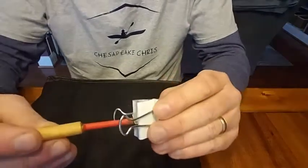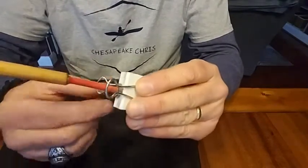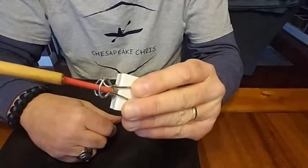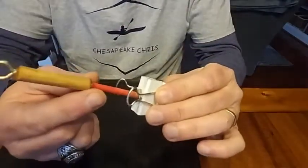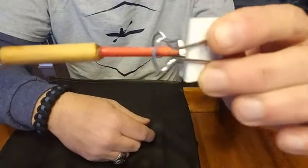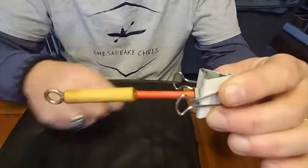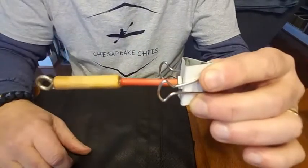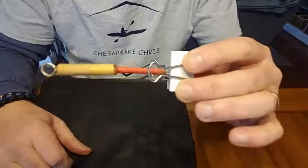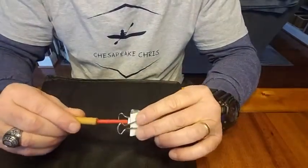I drilled a hole in the binder clip, took a short little piece of all-thread, put it down in there and locked it down with a couple of nuts — one on the inside too. Then I drilled a hole in a piece of dowel rod and epoxied that all-thread in there, put a little piece of shrink tube over it, and then I drilled another small hole and epoxied a little eyelet in this end. Let me show you how this hack snell tool is supposed to work.